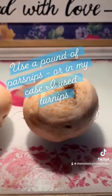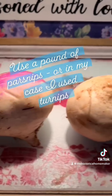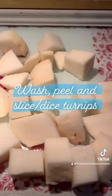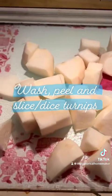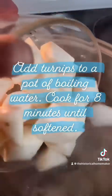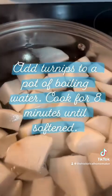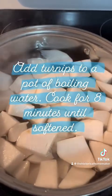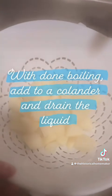When making these wonderful fritters, you need about a pound's worth of parsnips, or I use turnips. Wash, peel, and slice up those delicious turnips. Add your turnips into a pot of boiling water and cook for about eight minutes until they're softened. When the turnips are done boiling, put them in a colander and drain all of the liquid.